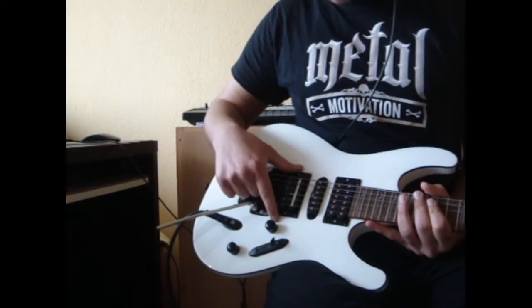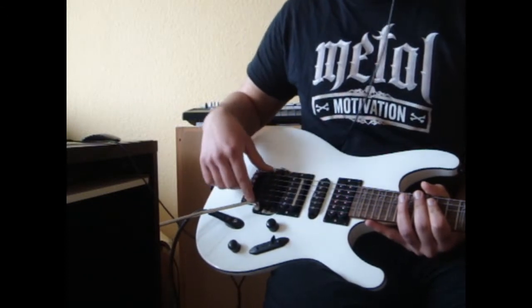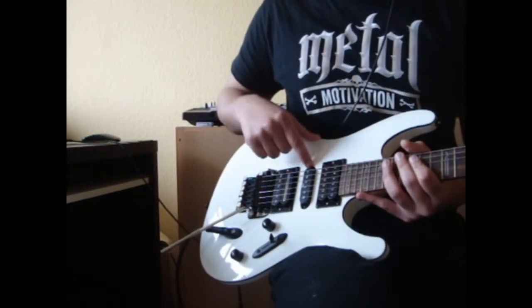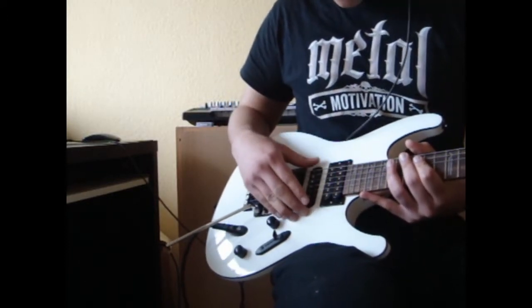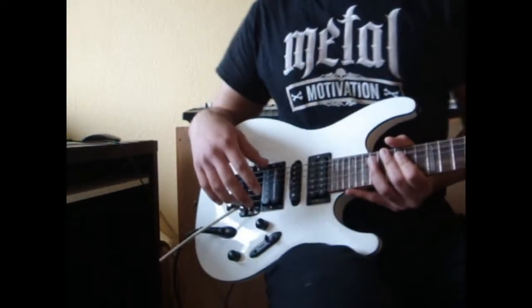As you can see, I've got the Crunch Lab here in the bridge position and the Liquid Fire in the neck position. I didn't want to change the single coil because I don't really use it when I'm playing with distortion, and it sounds good enough for clean sounds.